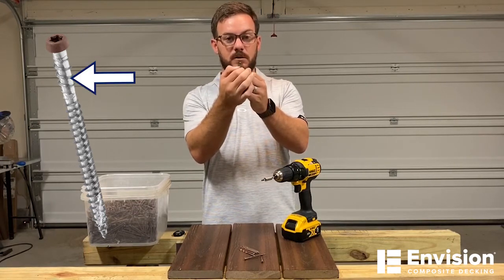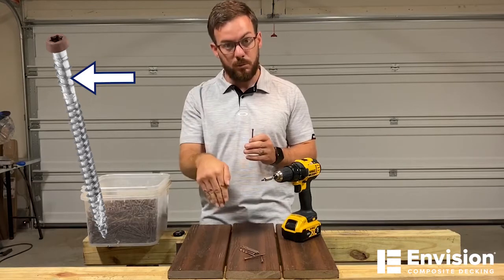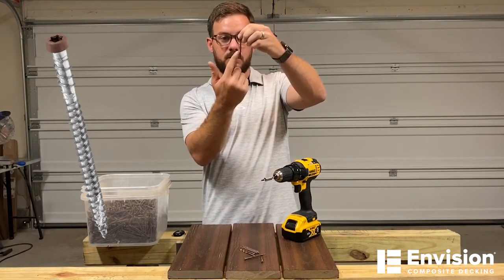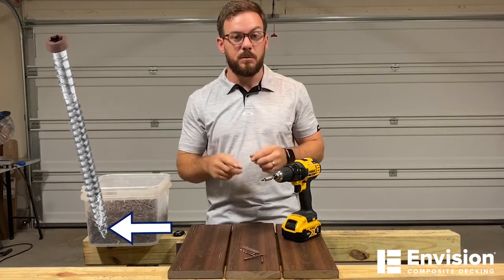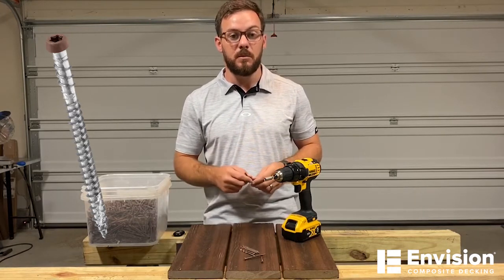Then you're going to have these reverse threads towards the top of the screw, which is going to help prevent the mushrooming effect as that screw pulls down into the board. The last two features are the trilobite shank and the type 17 auger tip, which provide the driving and holding power to drive through this dense board down into the framing material.